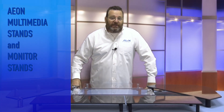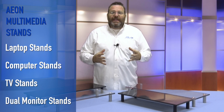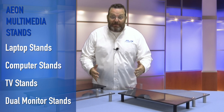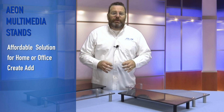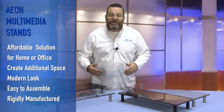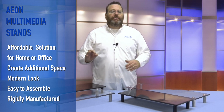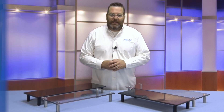These multimedia stands are used as laptop stands, computer stands, TV stands, or you can place two of them side-by-side to use as dual monitor stands. They are an affordable and convenient solution for home and office — they create additional space, a modern look, and are easy to assemble and rigidly manufactured.